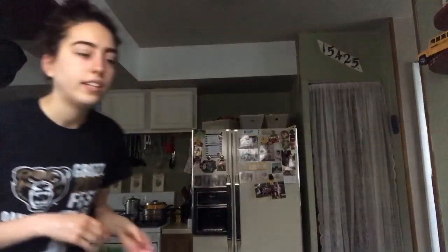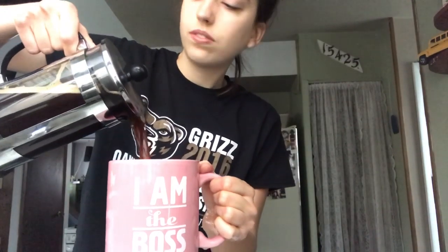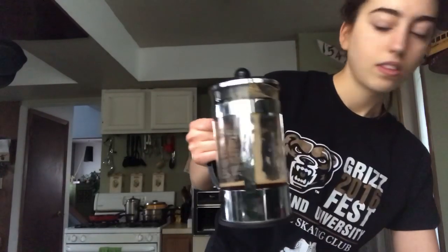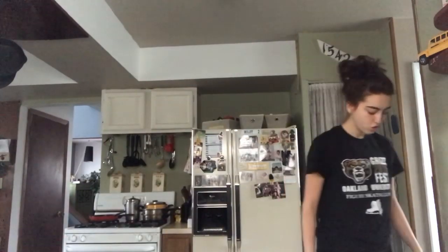Oh crap, I forgot about my coffee! I'm just gonna transport it to this huge mug until I can blend it. Wow, you think it'll fit the whole French press? That's what I like to call a disappointment. She spilled my entire dog's water — mother freaking trucker! My kitchen is flooding already.